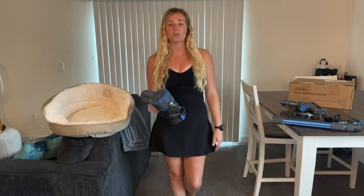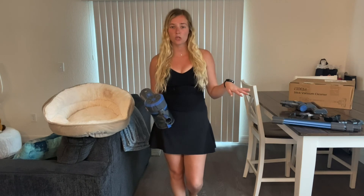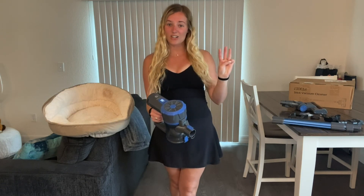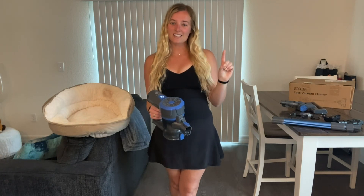Let me show you those three speeds now. It starts on speed two, the medium speed. Then you press it again for the third speed, and back to the first speed.